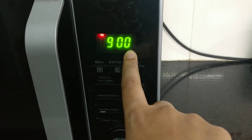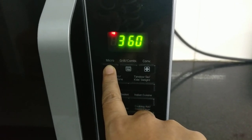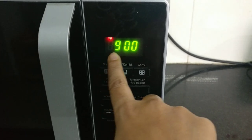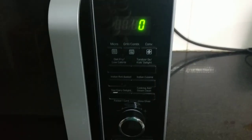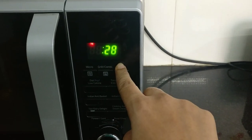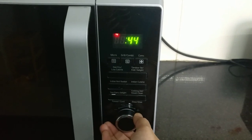In microwave mode, the maximum power is 900 watts. The microwave has variable power levels, so the microwave will give more power for cooking. We can start heating immediately, or start with 30 seconds.